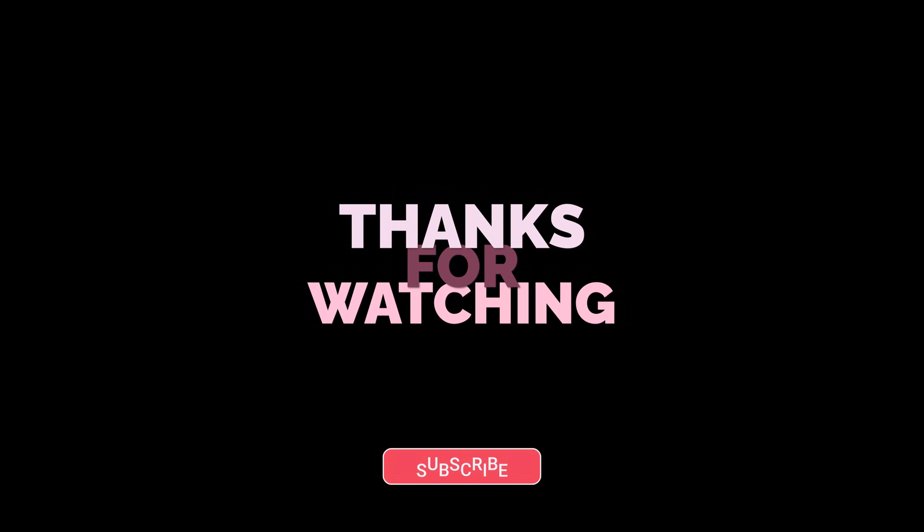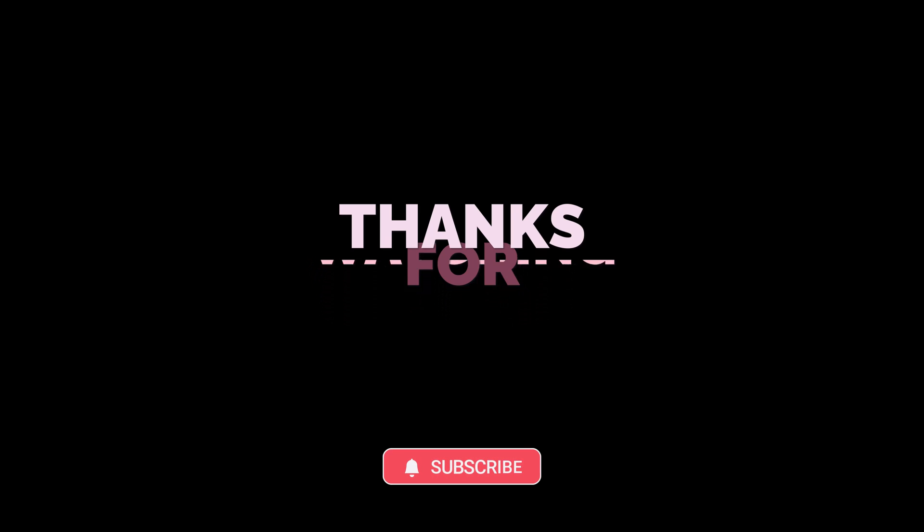We have reached the end of this video. Thank you for watching. Please make sure to subscribe if you want to follow the next episode in this series.